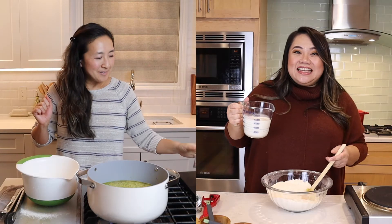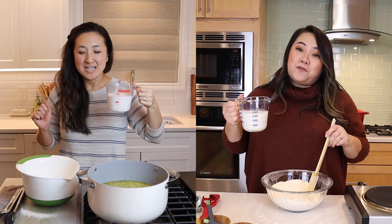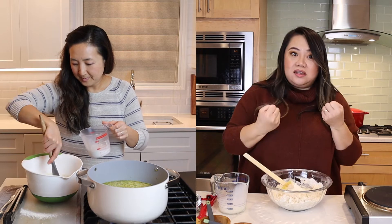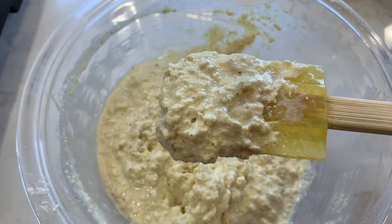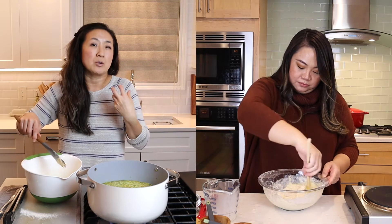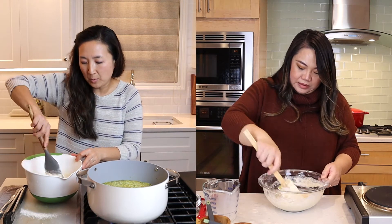We're going to drizzle in some half and half — about a cup and a half — and form our dough balls. The fear is really the dough becoming heavy and not being fluffy. Is yours wet? Is it supposed to be this wet? There is a period where she says to set it aside and let the dry absorb the liquid, so some wetness is expected at this point.